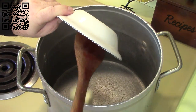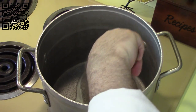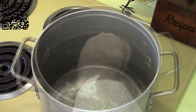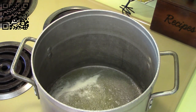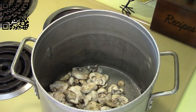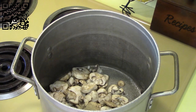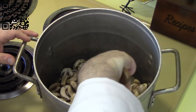Our earth balance is hot. I'm going to add the two cups of sliced mushrooms and the one teaspoon of white pepper, and we'll let this cook until the mushrooms are nice and cooked down.